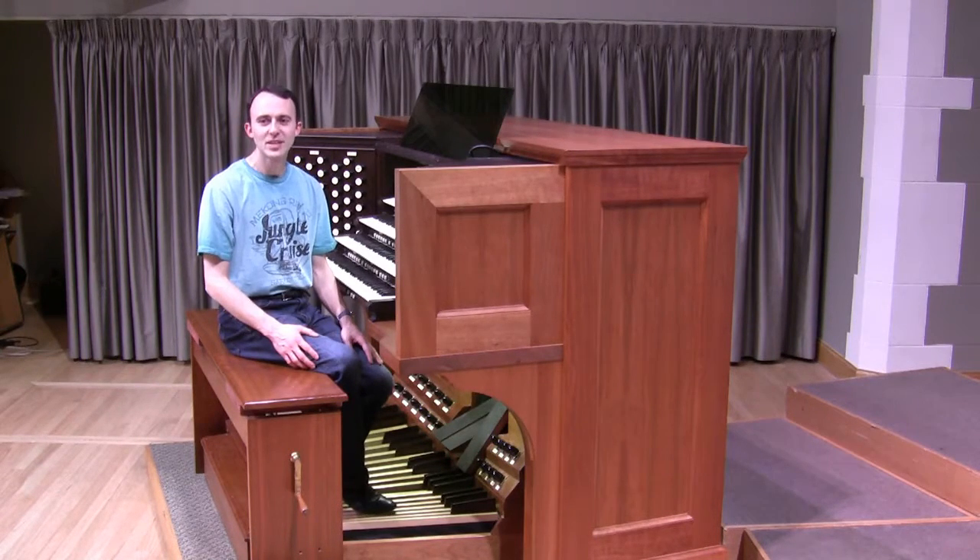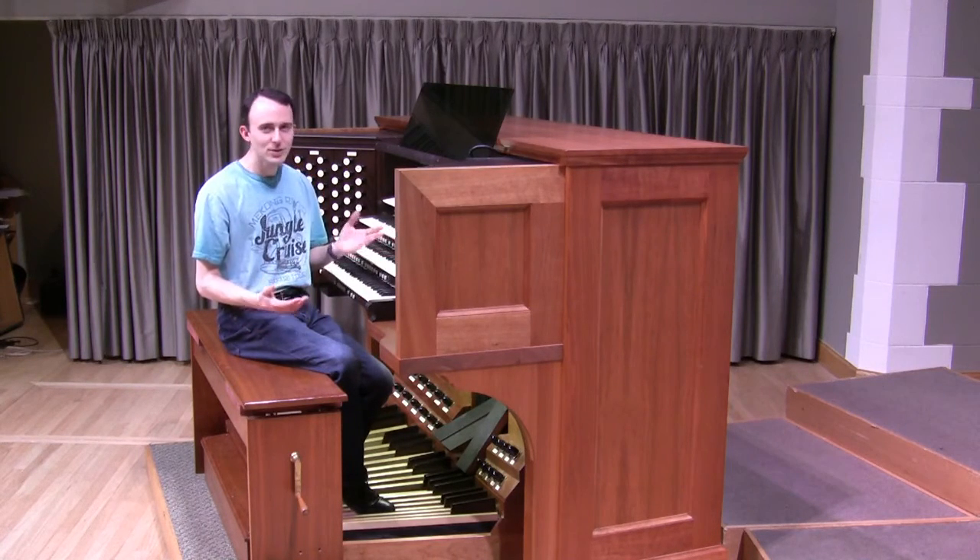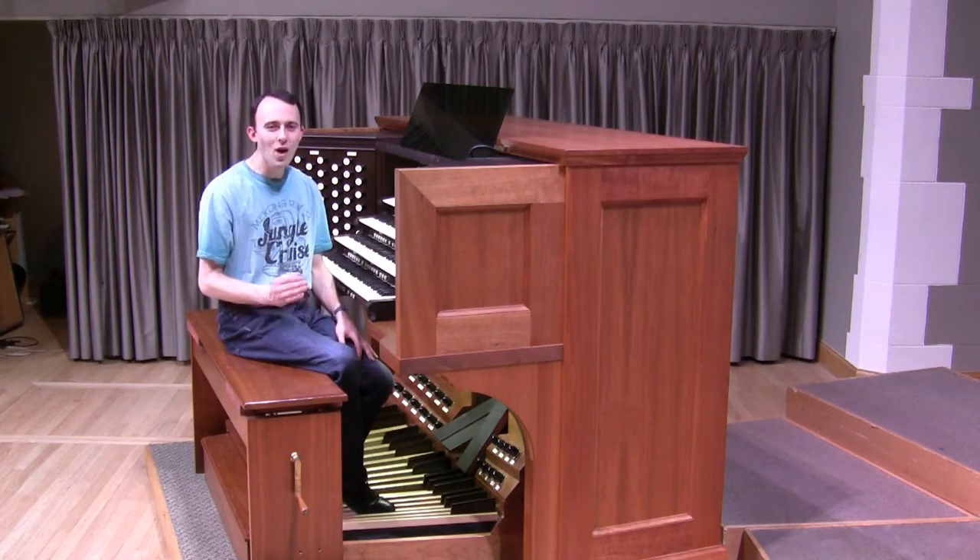Many different musicians use their feet — pianists, drummers, even electric guitar players. But the organ takes the use of the feet to a whole new level, and it gives them their own independent line. Now, you may be wondering: we have all these manuals that make all these different sounds, so why does it have to be so complicated and add notes to the feet as well?